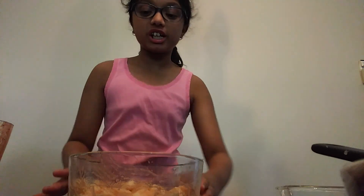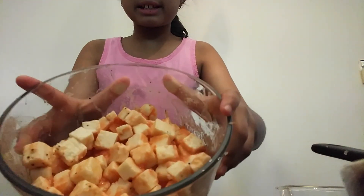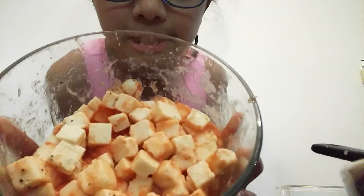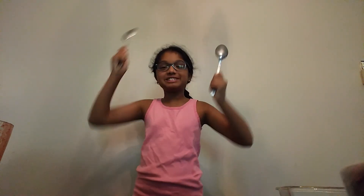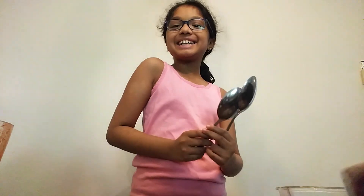Okay guys, so once you are done folding it, it should look like this — just like so. It should catch on with your gravy so it will look like this. Now you're just going to fry this with some butter. You're actually going to need two spoons: one for picking up the paneer and the other to stir it. I'll see you at the frying station.